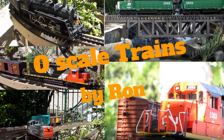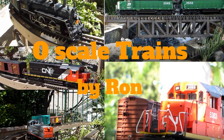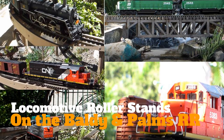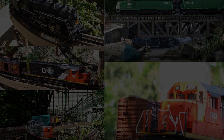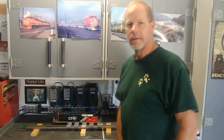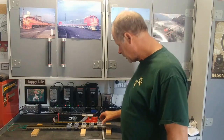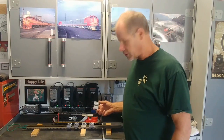Locomotive roller stands, coming up next on the Baldy and Palms Railroad. Hey guys, welcome back to the channel. So in this episode, I'm going to show you how to make these locomotive roller stands.